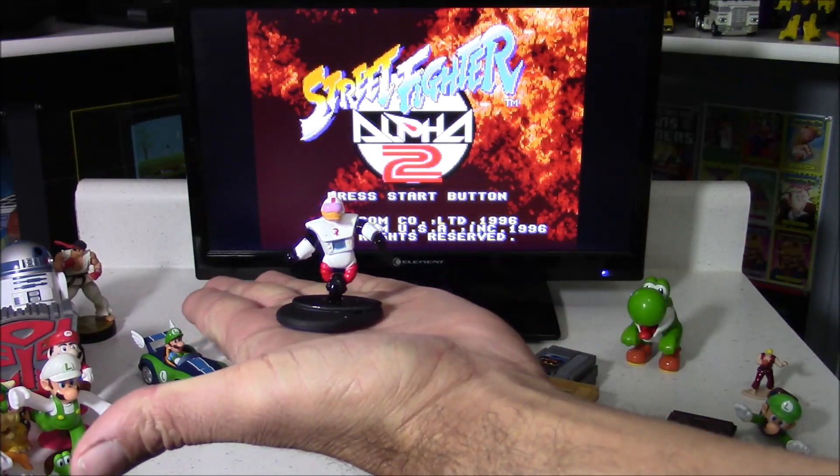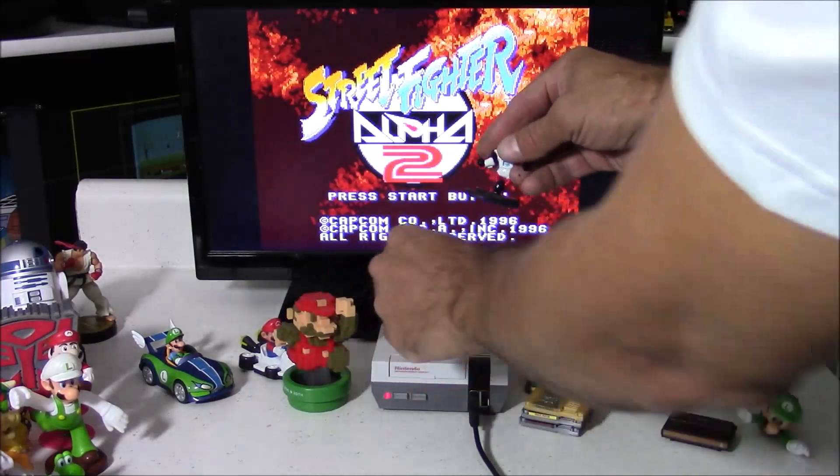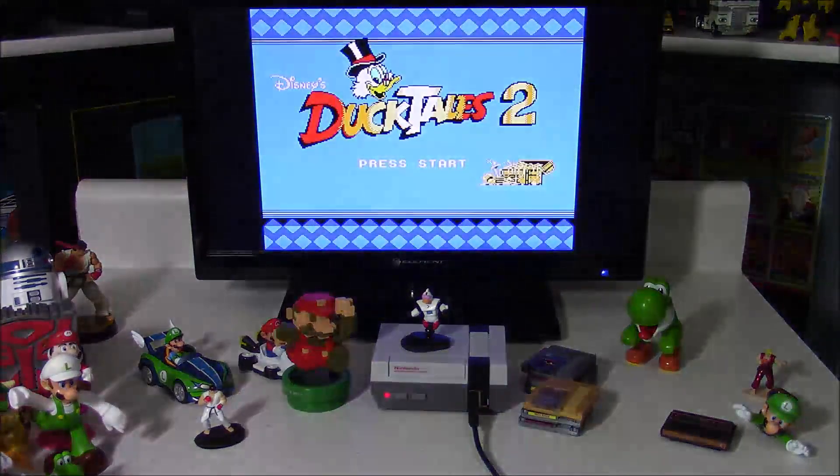Here's another miniature Amiibo — this is Gizmoduck. And there's only one appropriate game for this: DuckTales.